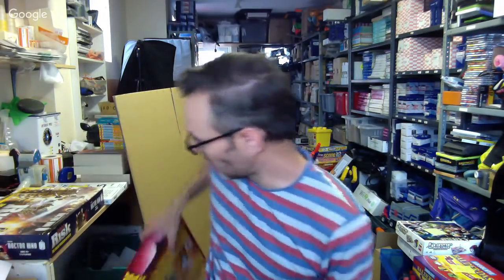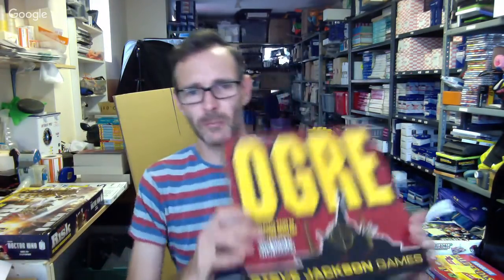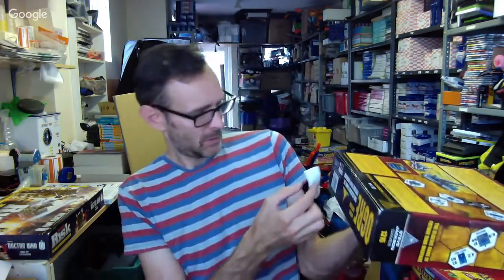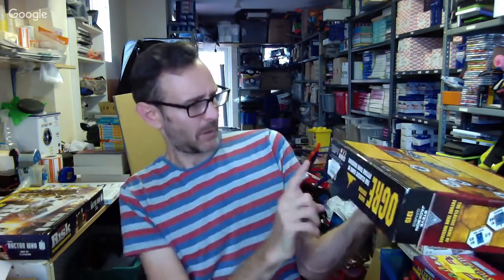And two more from that board games haul — some really nice ones. This one I've elected to go the Amazon route on. I've already put the little seal stickers on it. I think I've gone £30 on that one.